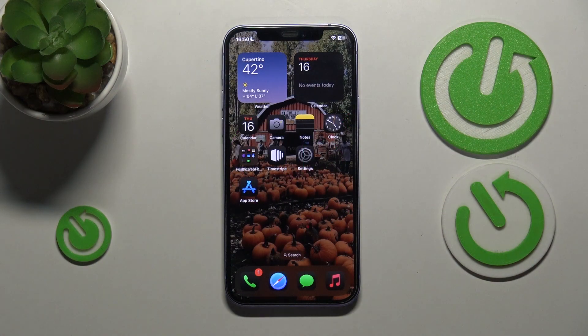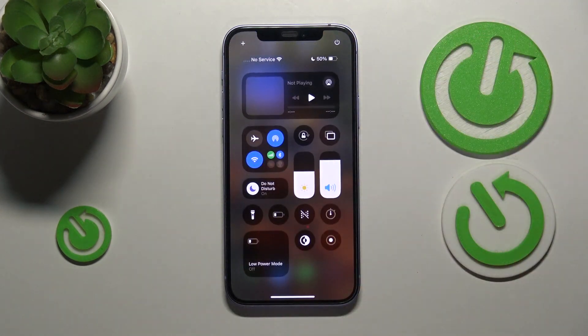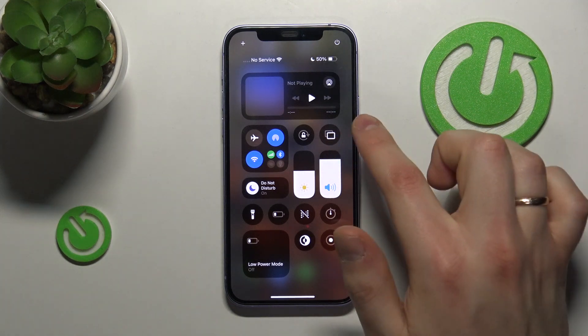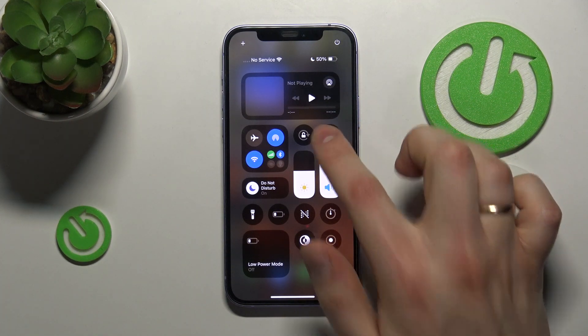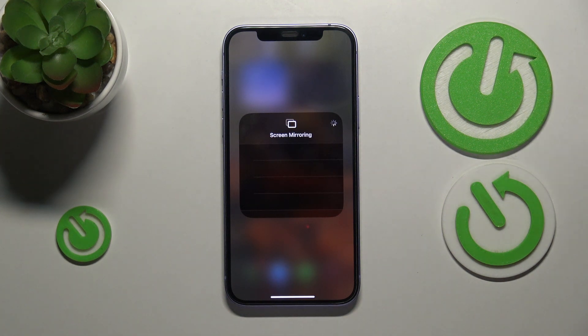First, open the Control Center by swiping downwards from the right half of the status bar. Look for the screen mirroring icon — that is this one — tap on it, and now from the list of available devices connect your iPhone to your TV.